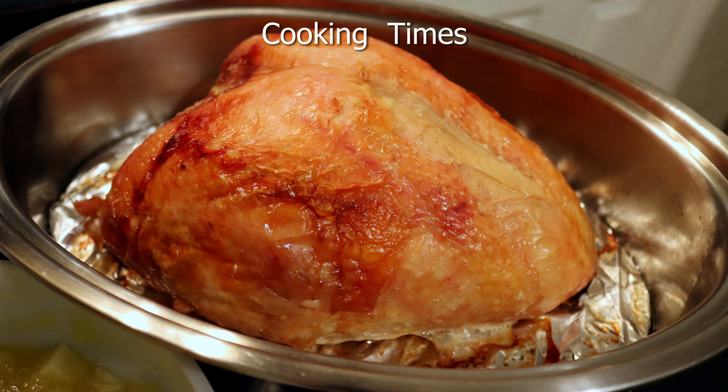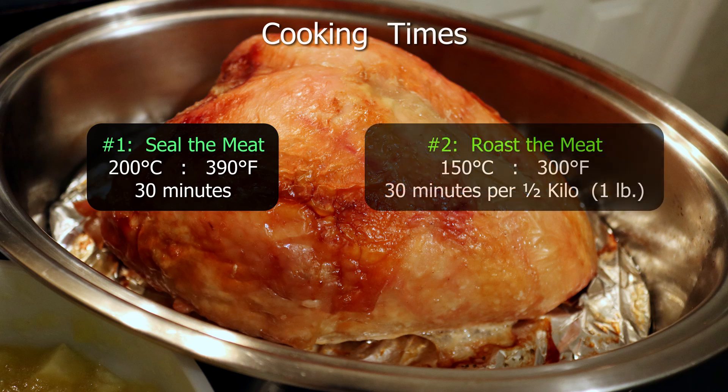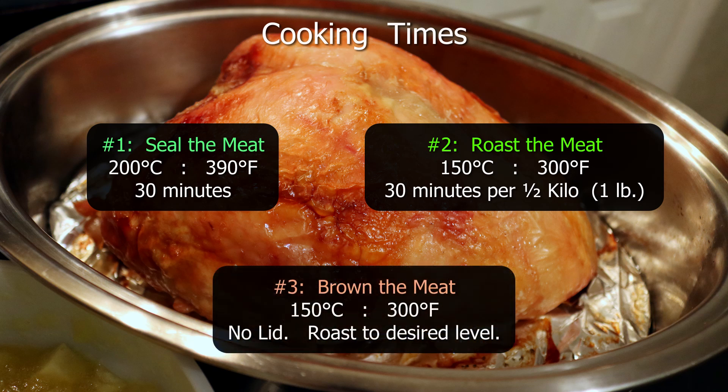It's a three-stage process to cook the meat. Stage one, as you've seen, is to seal the meat — that's just half an hour at a high temperature. The second stage is an hour per kilogram at 150°C, which is a medium heat. And the third stage: we take the lid off the pan and do it another half hour just to make sure a lovely brown finish is on the meat. That extra half hour without the lid on really gives it a lovely golden brown finish.